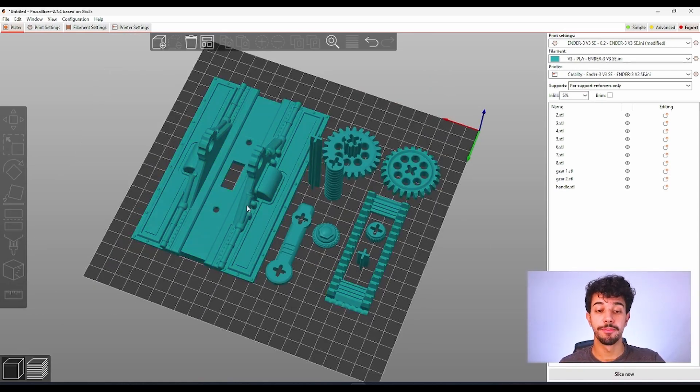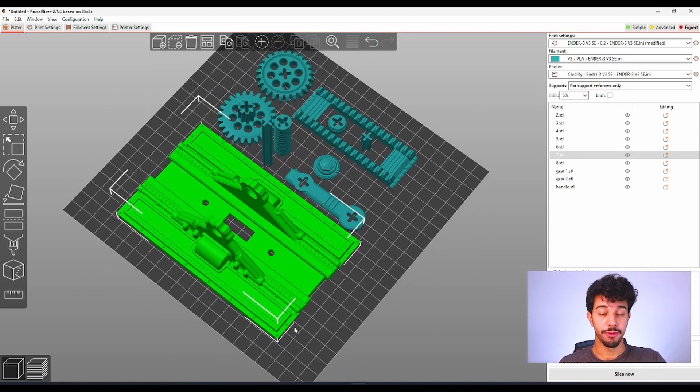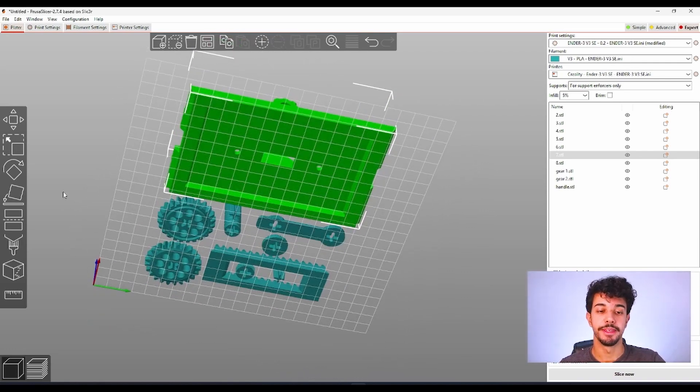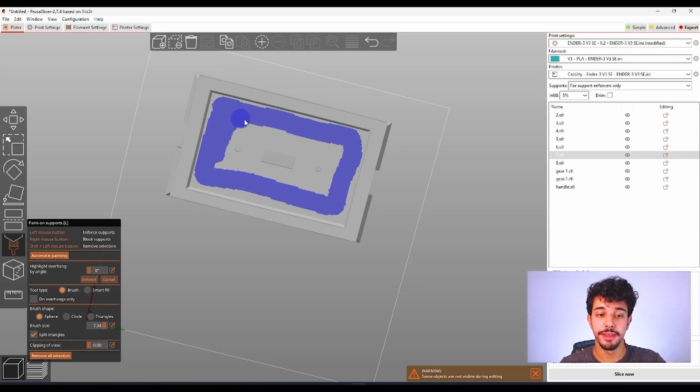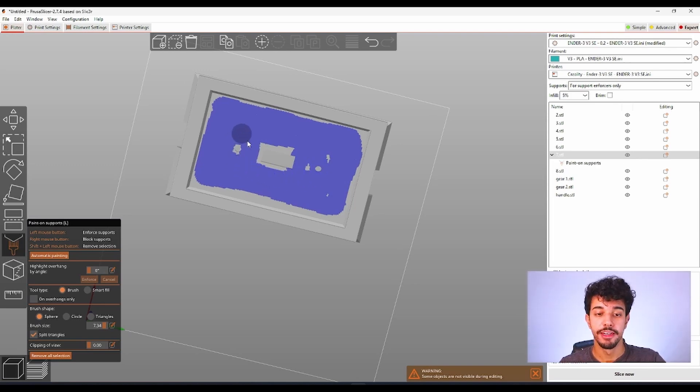By taking a look at all the pieces in the plate, we can see that this one is the only one that needs support right here under the piece. So we're going to start by painting on support. We're going to increase the pen tool size so we can paint it quickly. You can do a rough paint because this side is not going to be visible once you install this in your light switch, so we're going to make sure the supports are easy to remove even if it leaves some scars. It doesn't matter that much how you paint it, just make sure it's going to print the other layers correctly.